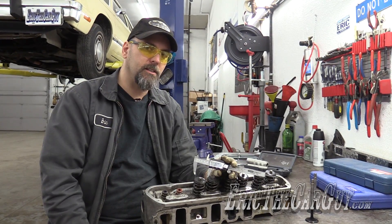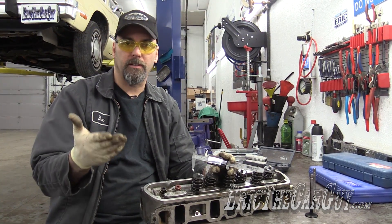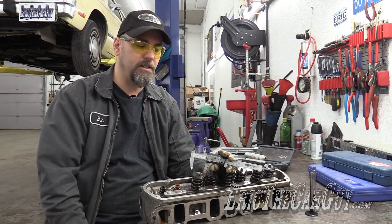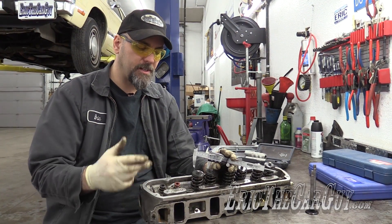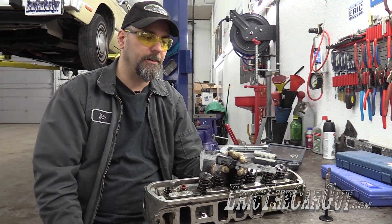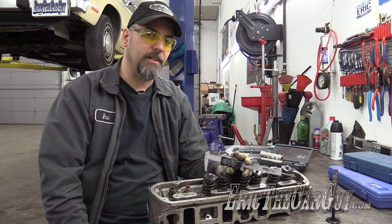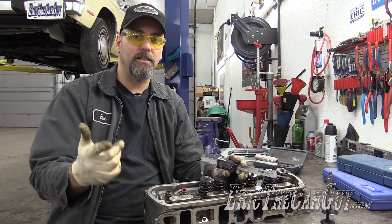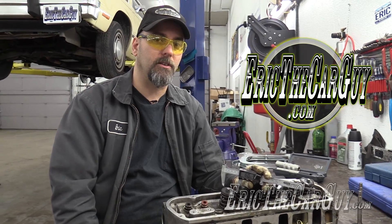So if you need to get these specs for either purchasing valve springs or putting a camshaft in, this is a quick and easy way to do it using a caliper. As I said, there are special tools you can borrow from the auto parts store or purchase as well. I'll put links in the description to additional information. If you have automotive questions, head over to ericthecareguy.com. Google+, Facebook, Twitter, Instagram — if you wish to connect with me socially. Be safe, have fun, stay dirty. Thanks for watching — I'll see you next time.